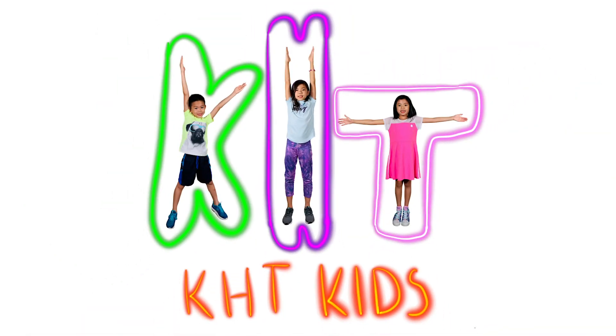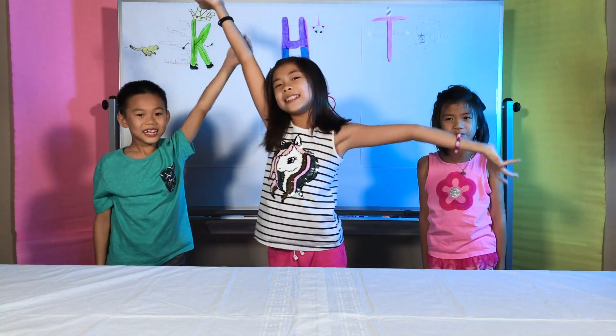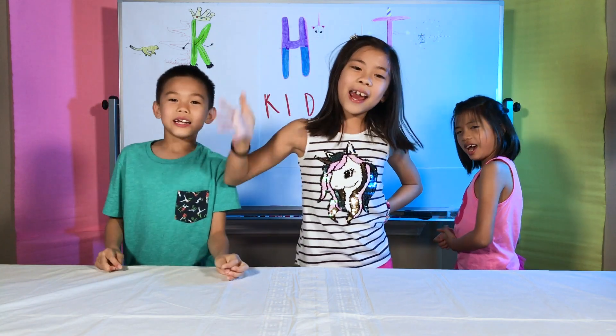KHT Kids! K! H! T! KHT Kids! Hi everybody! Welcome to KHT Kids! My name is Kai. My name is Havana. And my name is TingLab. Which stands for KHT Kids!